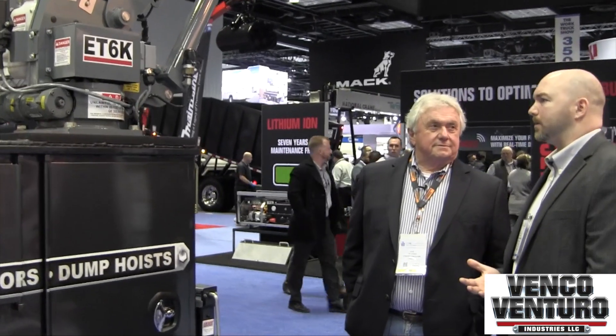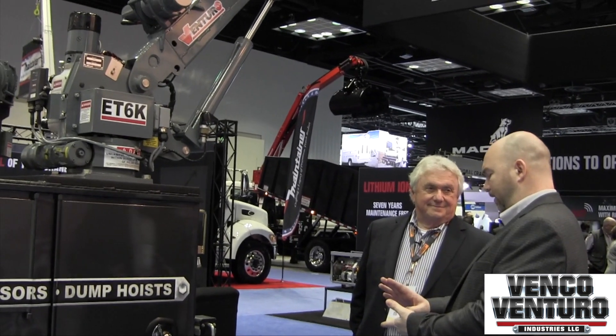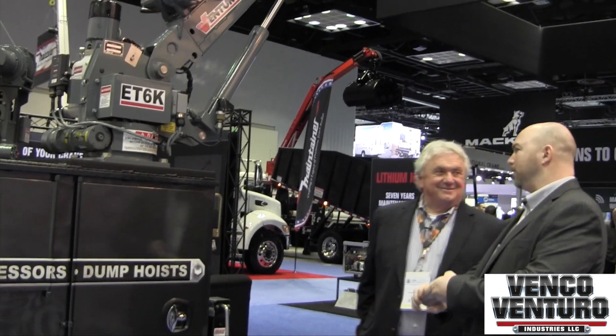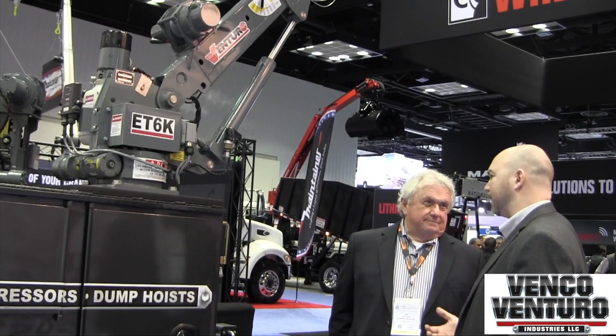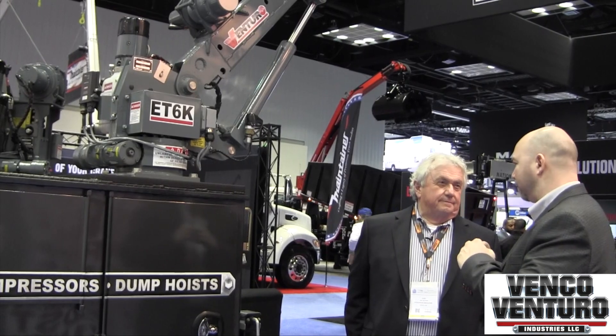When we sell our cranes, it's not just a simple 'what do you want, here you go.' We've got to find out how big is the truck, what's it being used for, how are you going to use it, how far away do you need to lift, how much weight do you need to lift that far away — there are so many questions. That's what Ventura prides itself on: making sure we help our customers understand what they need instead of just selling them what they want.